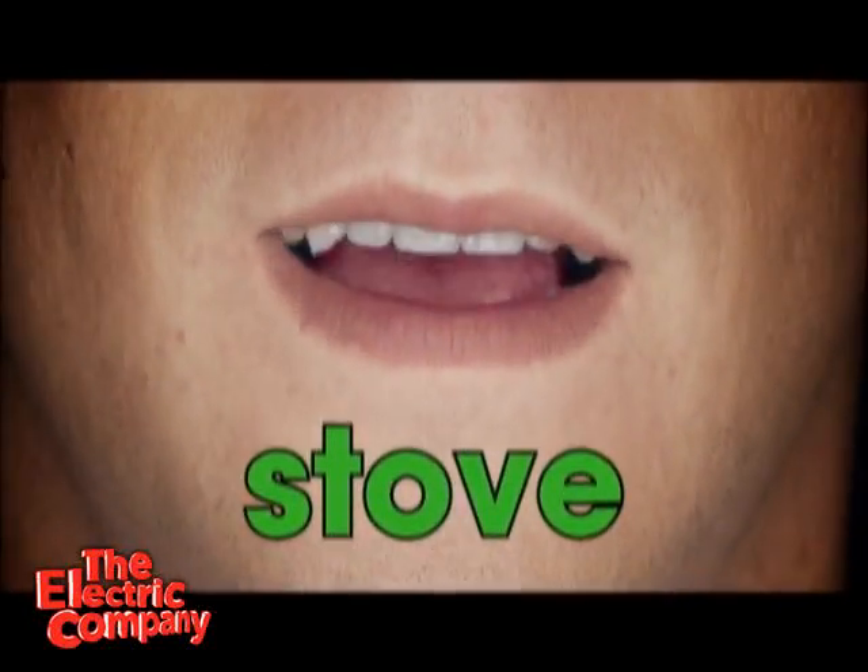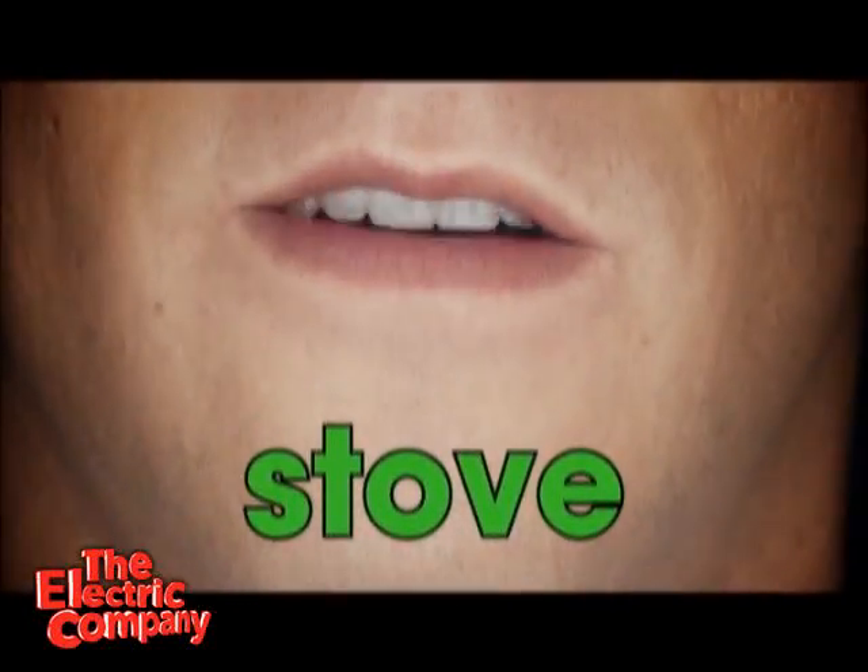You can make soup on this. Let's sound it out. First sound, ss.